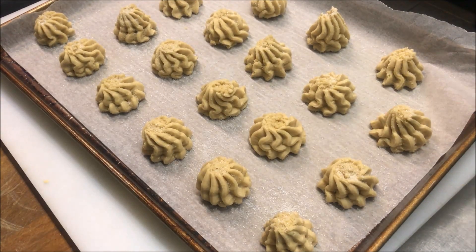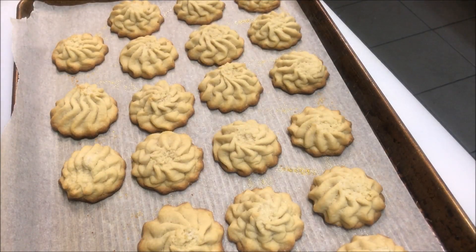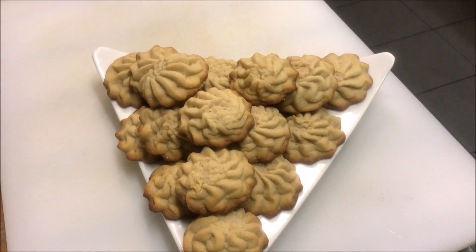Okay, so provided your oven's ready, we'll go straight in. We're looking for a total baking time between 12 to 15 minutes. And there we have it after 15 minutes — just look at that beautiful golden brown colour. And there we have it ready to be served.